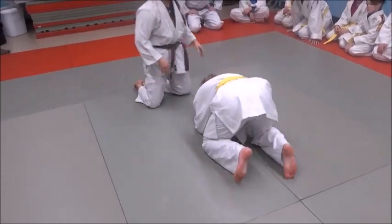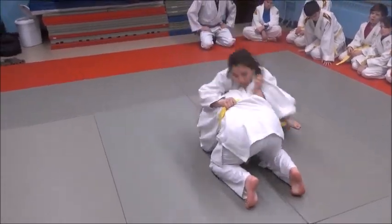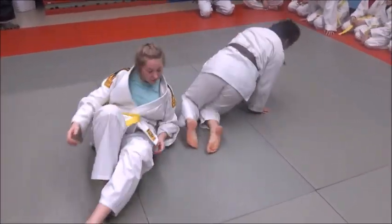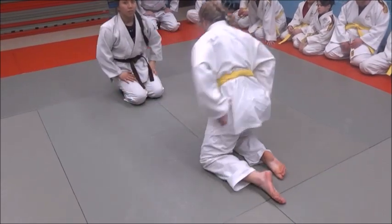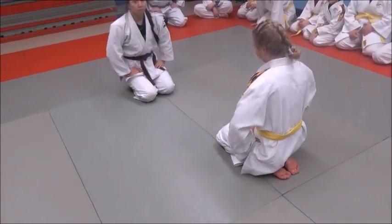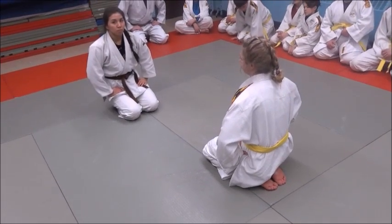Watch what she does: she grabs that belt, immediately hooks under, and takes over. The big thing we're looking for is getting under that shoulder — you don't want to come in real high and let her spin out. We want to drive under her shoulder and pin it.